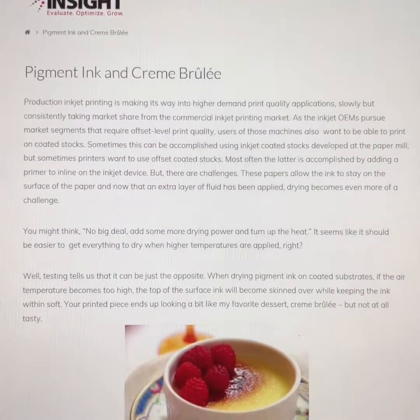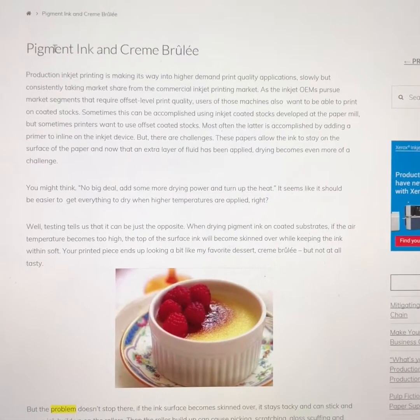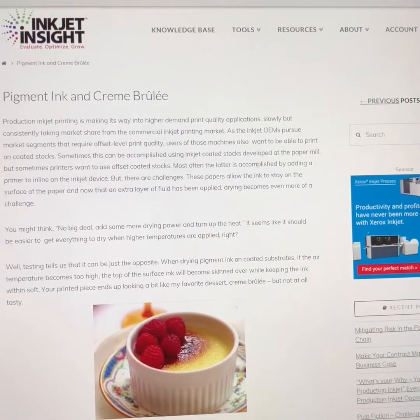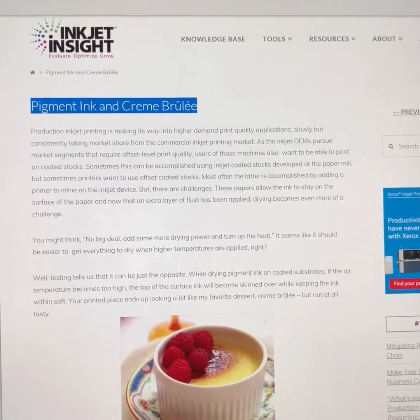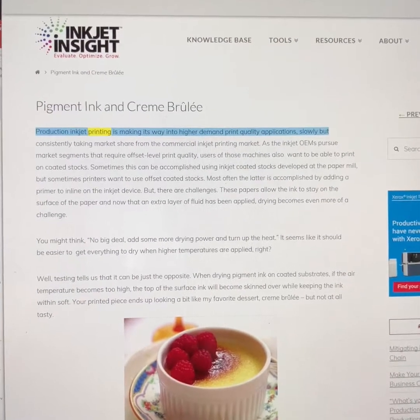What's really cool — I want to share a tip — is that in the Microsoft Edge browser it has a capability to actually read back the website. So I wanted to play this for you. Let's listen.